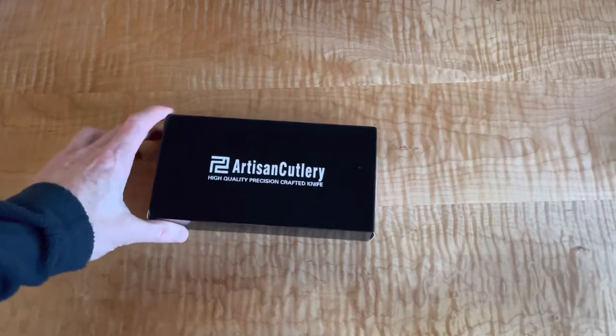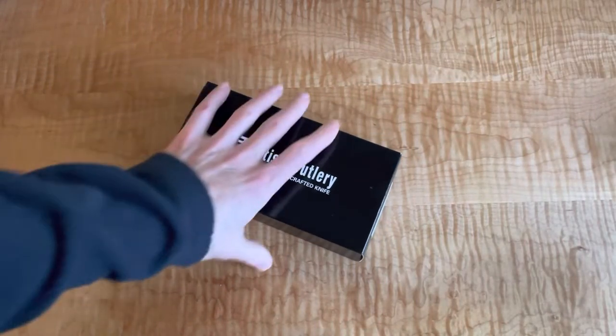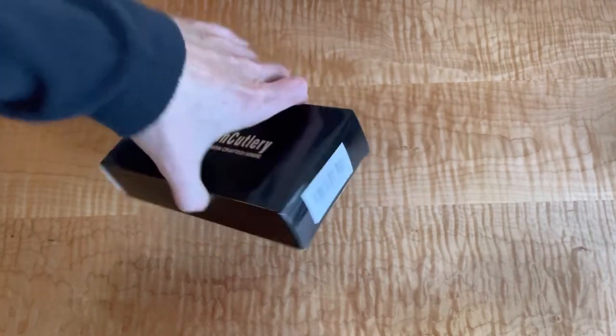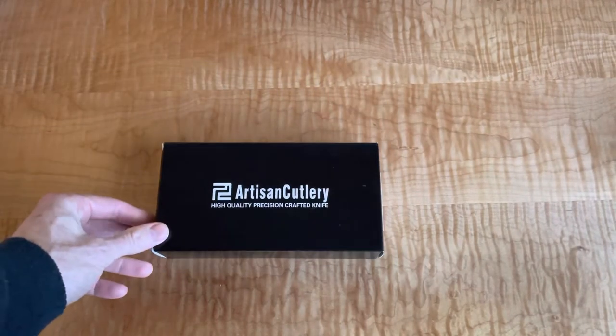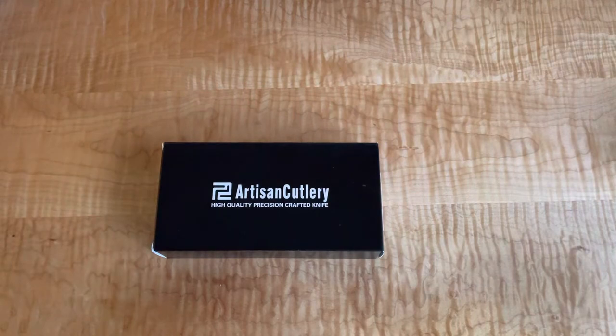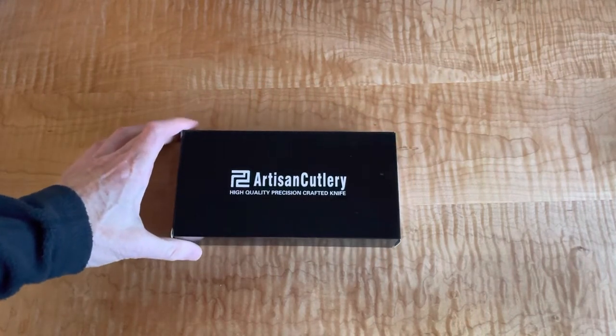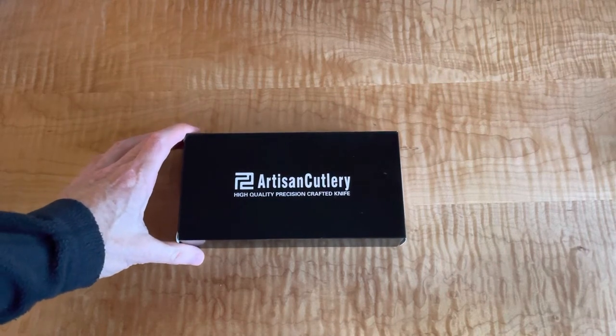All right, what do we have today? Artisan Cutlery. This is the Orion. I don't know if you know this company - based in Chino Hills, California. Been around for five years, I think, but they just make some really beautiful knives that I've gravitated towards.